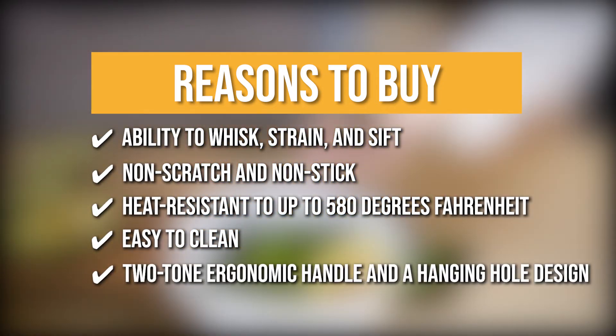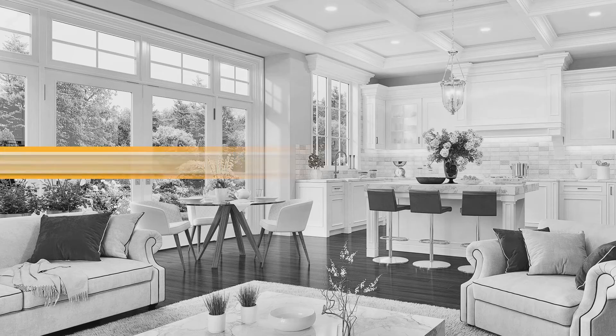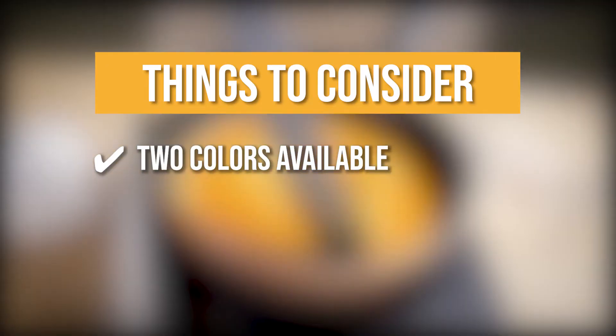They boast a two-tone ergonomic handle and a hanging hole designed for easy transport and storage. Keeping all of that in mind, the thing you should know before you buy the To Encounter Silicone Spurtles is there are just two colors available.